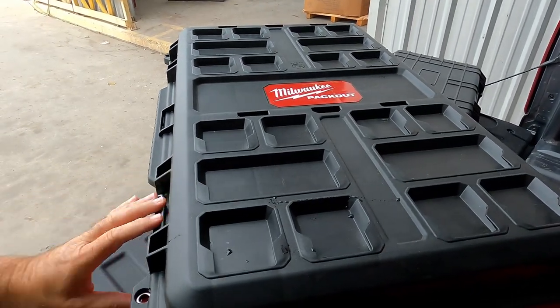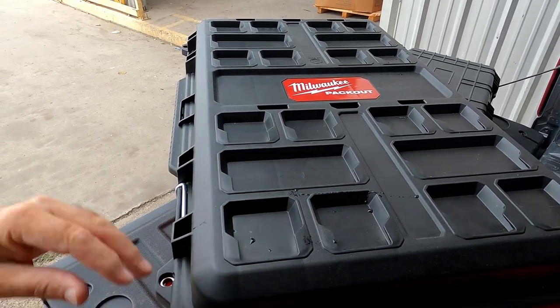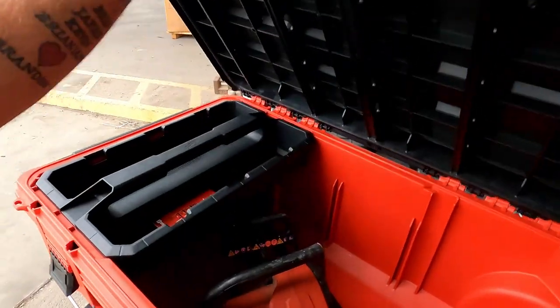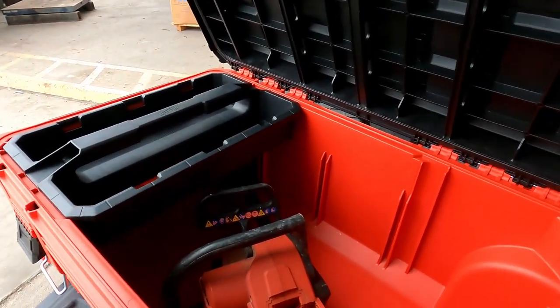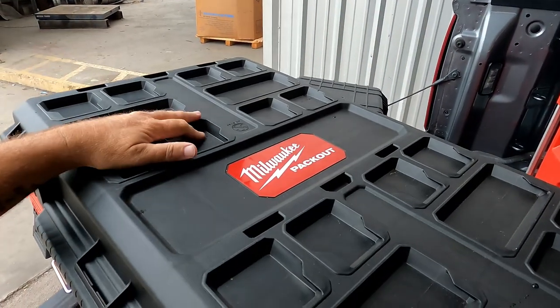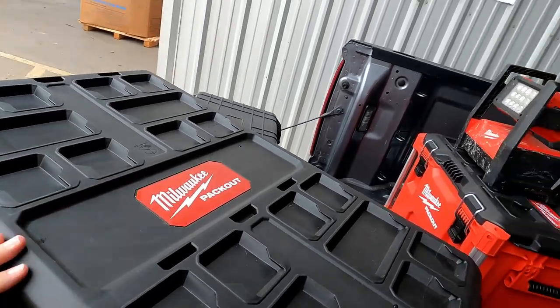I do a yard for a friend. So if I go over there and do it, I'll have this one in the back of the truck and throw a couple more pack outs on top. For me it makes sense; for a lot of people it won't. It's so much cheaper to buy the Husky, but the Milwaukee pack outs are so much better.